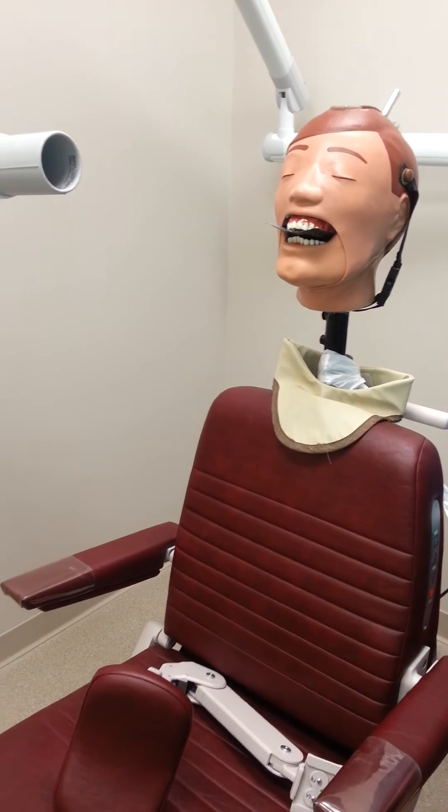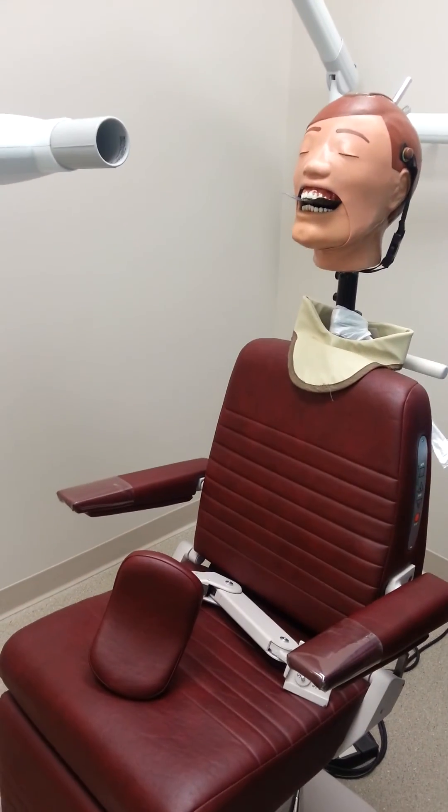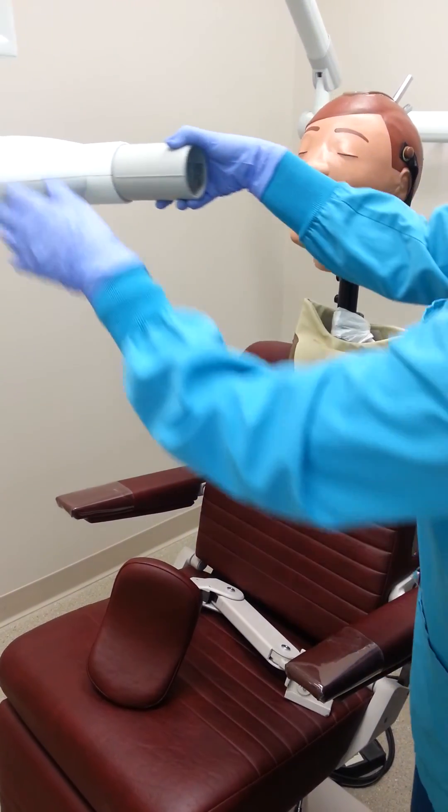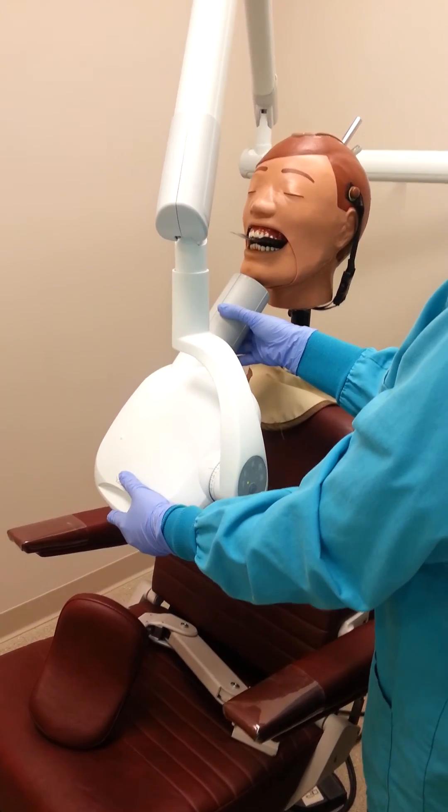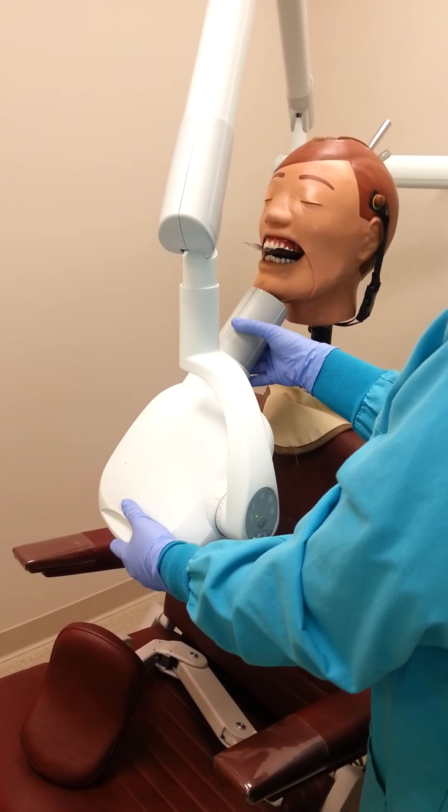Once the patient has held the film, we can go ahead and aim our array. The pin needs to be placed at a vertical angle of negative 55 to negative 60 degrees, with a horizontal angle of 0 and centered over the chin.